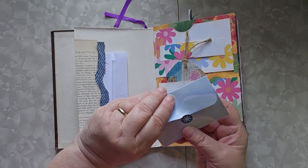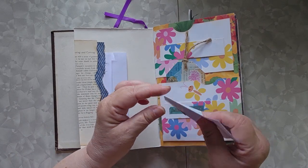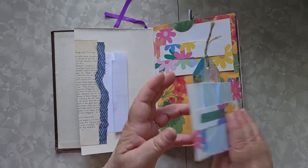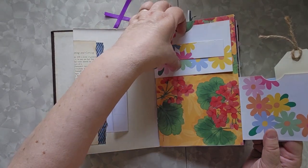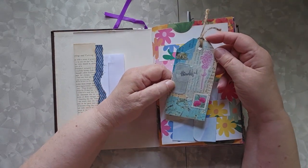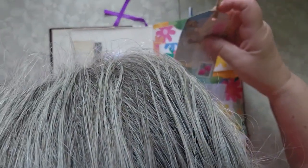Over here I have another version — this is a little mini pocket envelope. The pocket envelope is linked down below. And then this is a double flip with a pocket and a belly band and a pocket here. In this pocket I threw one of my masterboard pieces so that I would remember that I could make tags out of masterboards.